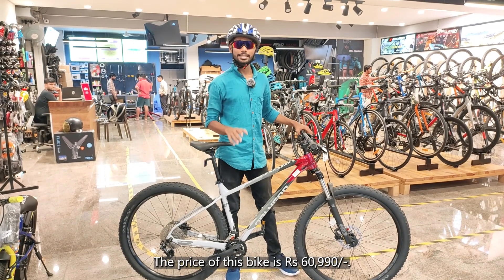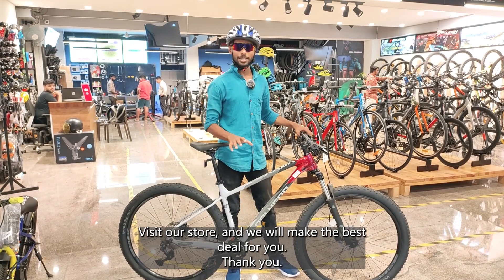The price of this bike is 60,990. Visit our store and we'll make the best deal for you. Thank you.